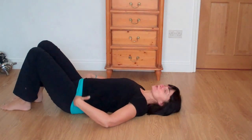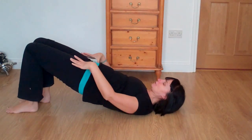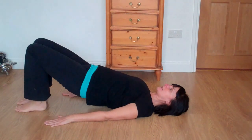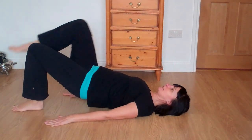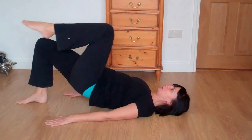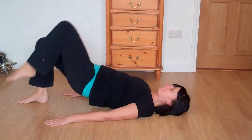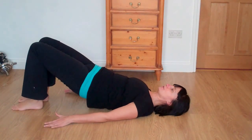Bringing the feet back down. And then come back into your shoulder bridge — rolling back up, reaching through the hips, reaching through the knees, arms staying down. Press the floor away and start to pick up the feet. Squeezing the glutes, lift up the hips, and then roll yourself back down.